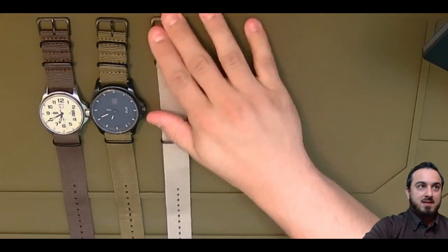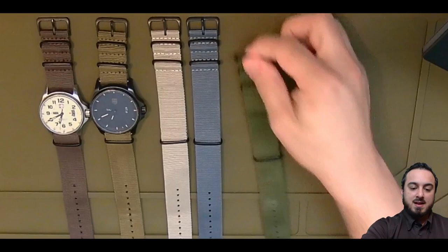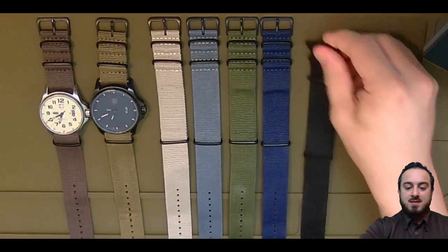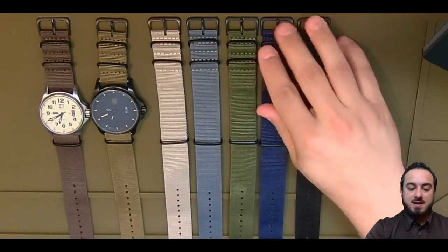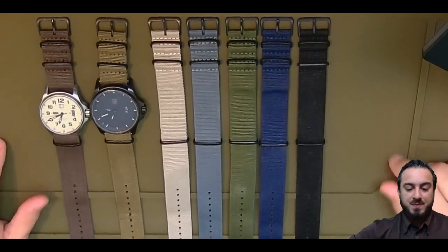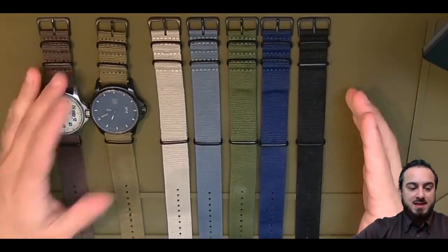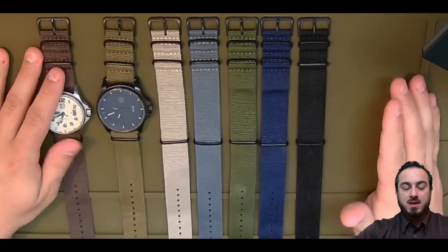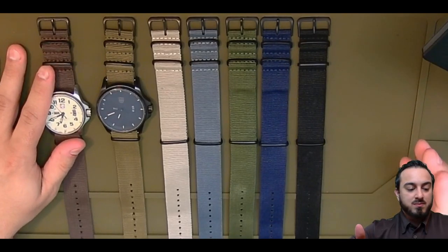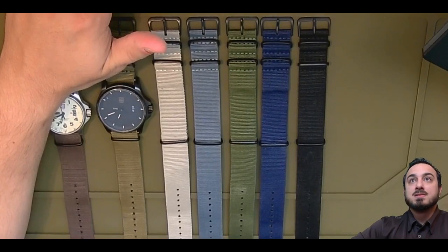You got a tan, a gray, a green, a navy, and then a black — and of course I mentioned I have another black somewhere. These are the ones that I started with; I paid for these with my own money. I've been using them, let me check Amazon — okay, I got these on July 24th, got them a couple days later with Prime, and I've been using them ever since with a watch on my wrist the whole time.